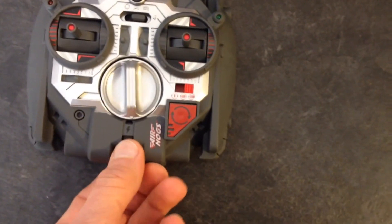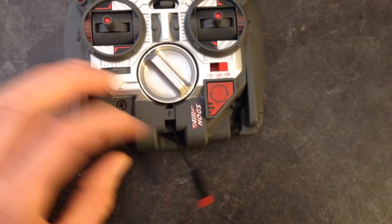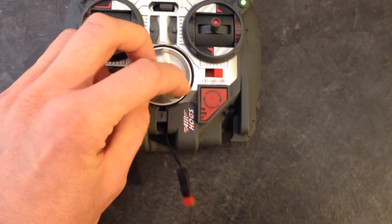And last, you've of course got the charging cable, which you can plug into the aircraft to charge it, and it's rewindable.